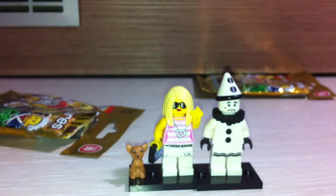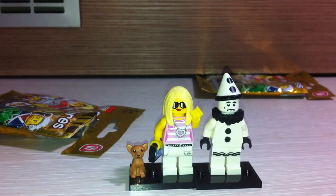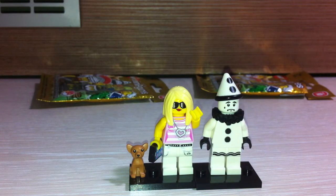I think they can be a good couple! Okay, that's all about the figures I got today. Thanks for watching guys, it was a really quick video. Stay tuned for next time, because I'm going to get more until I collect all 16 figures, and maybe I'll get a Mr. Gold. Thanks for watching, bye!